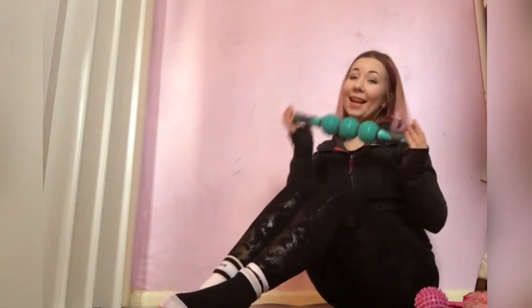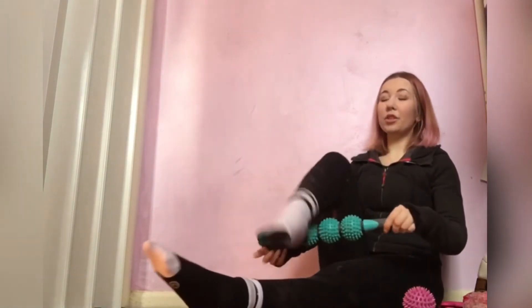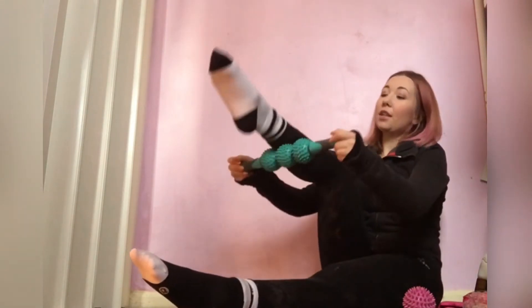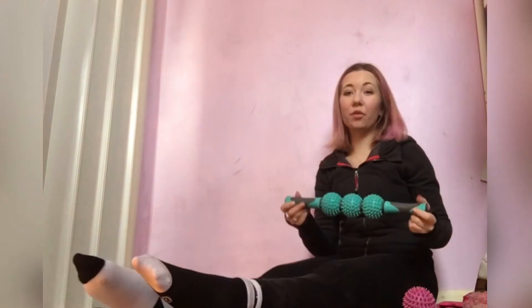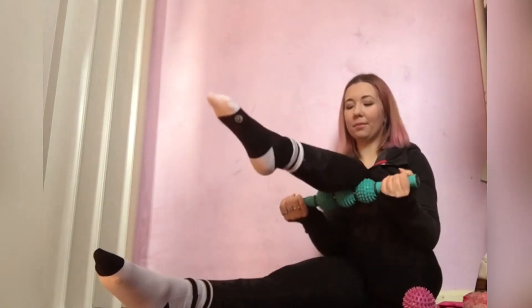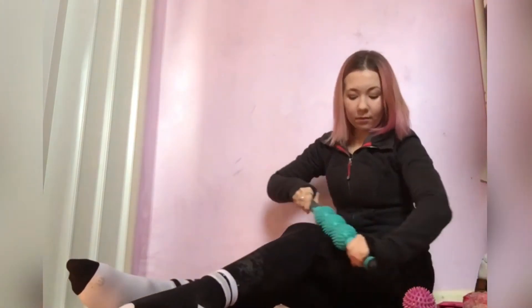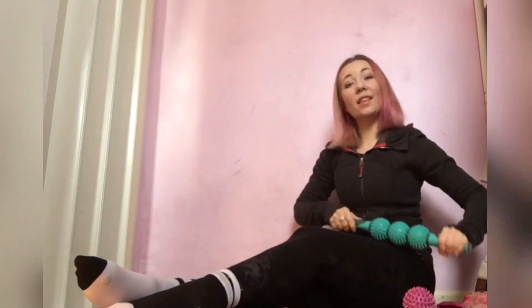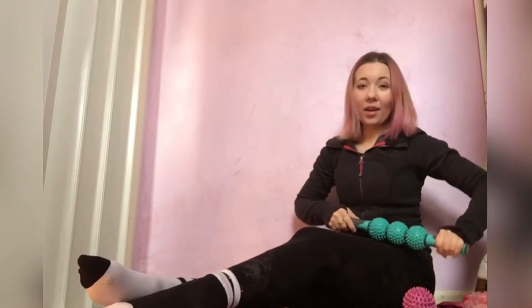You can also use a roller stick like this — it's the same sort of size as the ball but on a stick. It's great for calf muscles and you don't have to worry about having pressure with the floor, and it's easier to adjust the pressure. These roller sticks can also be used on your quads, and if there's any tighter spots you can just roll over those more and really work out any knots.